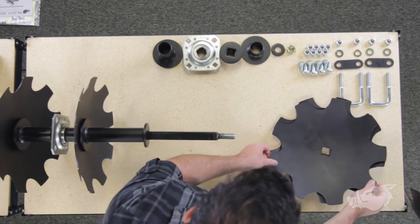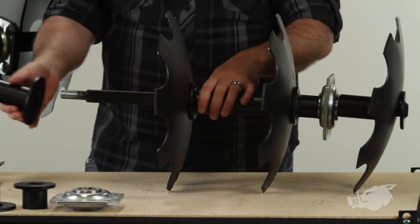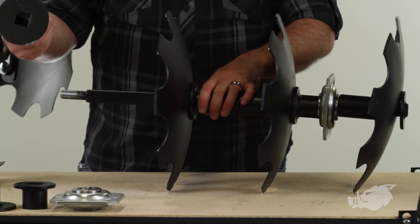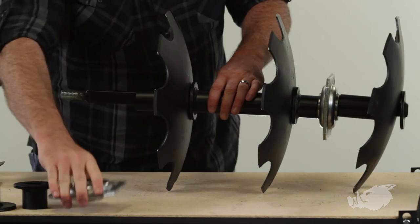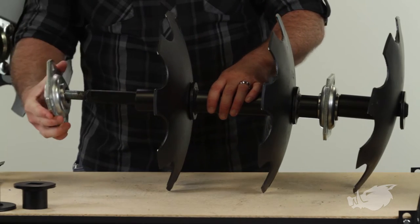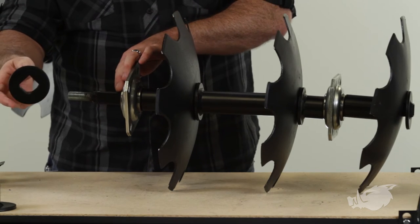Then we've got another disc. After we've got our third disc on there, we're going to do another large end cap long spacer, followed by our second bearing, and then a small end cap short spacer.